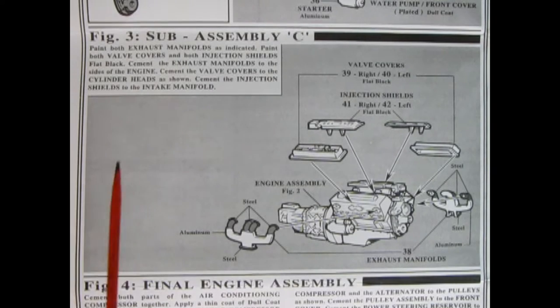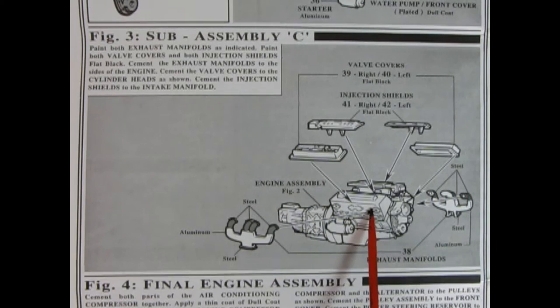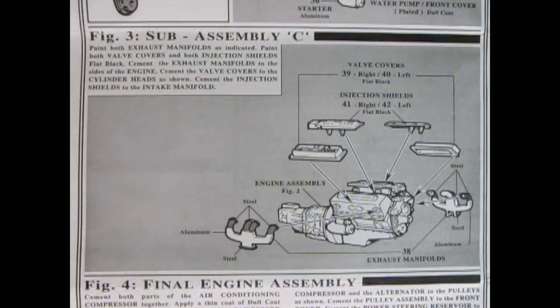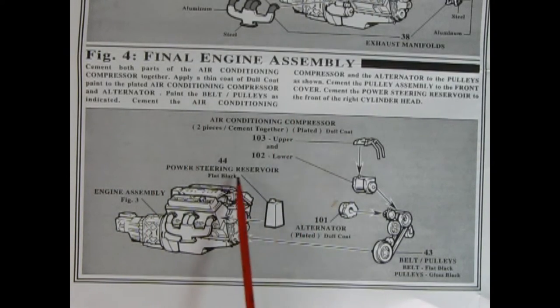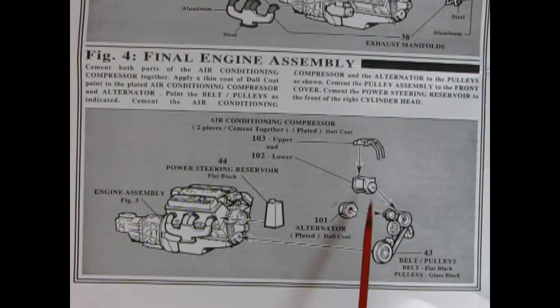In figure three we get sub-assembly C, which shows our valve covers being glued onto the engine block, and then our injection shield going on up here. Then we've got our steel exhaust manifolds - it shows steel on the top, aluminum down here, and steel on this little ridge. In panel four we get our final engine assembly, with the power steering reservoir being glued up on the cylinder head, our air conditioning compressor going together, and our alternator, belts, and pulleys.